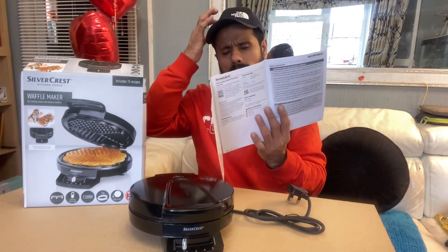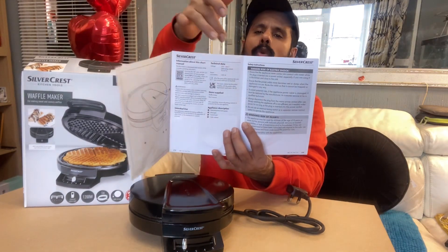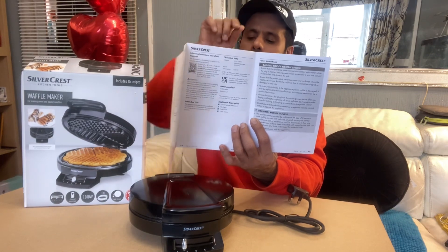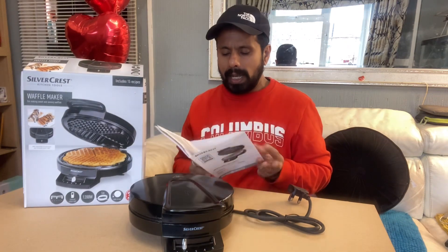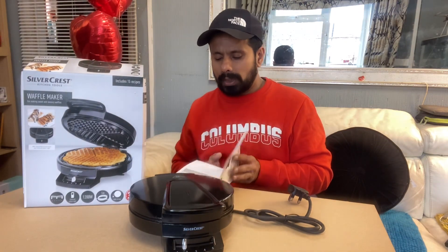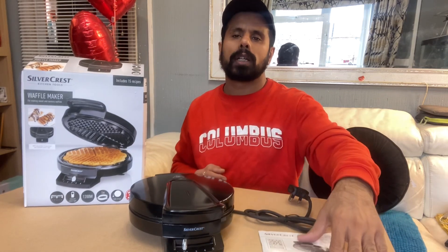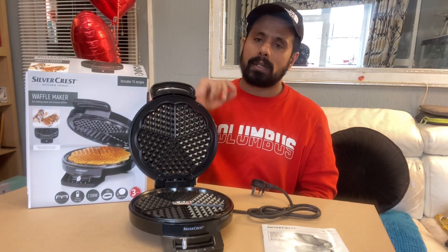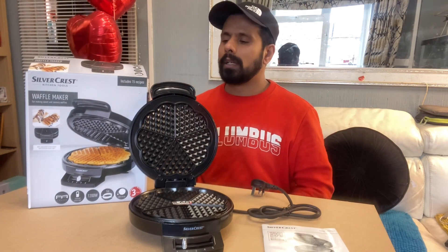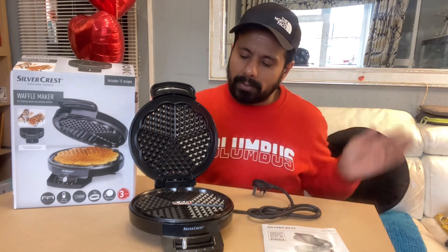The guides always tell you about the safety instructions first, and then how to use the waffle maker. It's not very difficult — very easy and very handy. You just prepare your waffle batter, start making your waffles. This is a five-slice waffle maker.